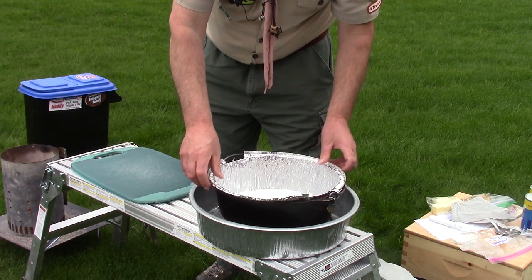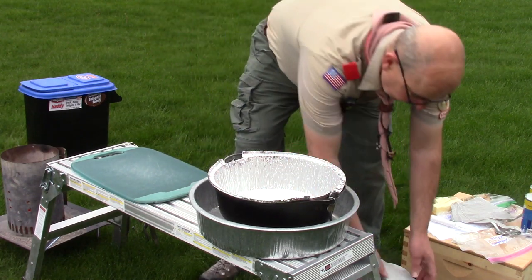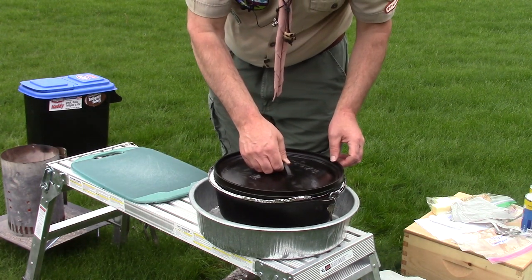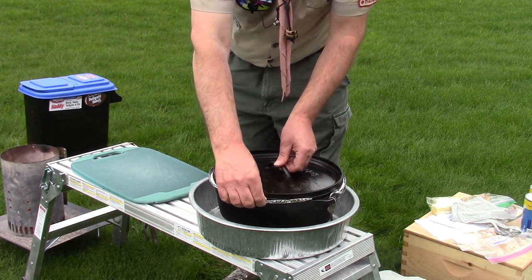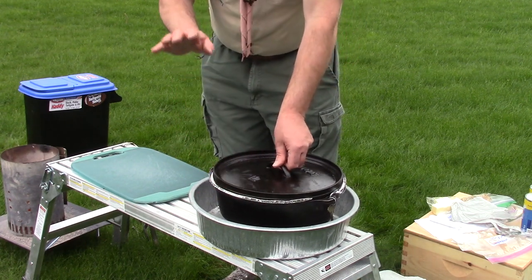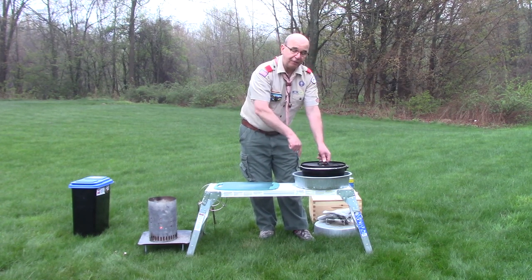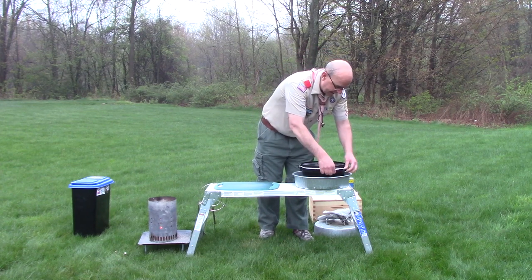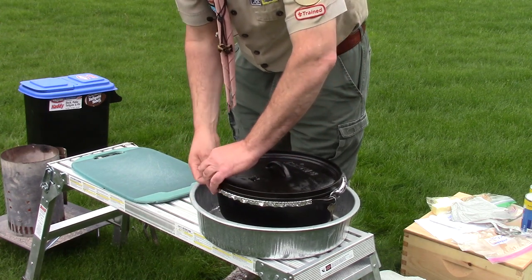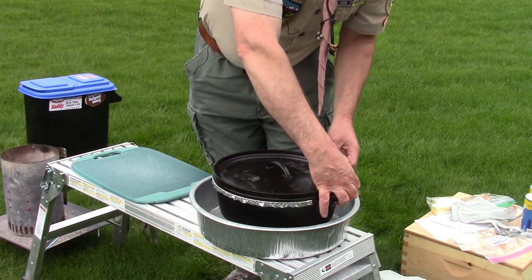I'm going to stick this in my Dutch oven, then take my Dutch oven lid and put it on top. Now if I just kept it like this, the rim that goes around the perimeter of the lid would act as a trough, collecting ash that could potentially find its way into my monkey bread. So with the lid in place acting like a clamp, I'm going to fold the edge of the Dutch oven liner onto the side of the Dutch oven.